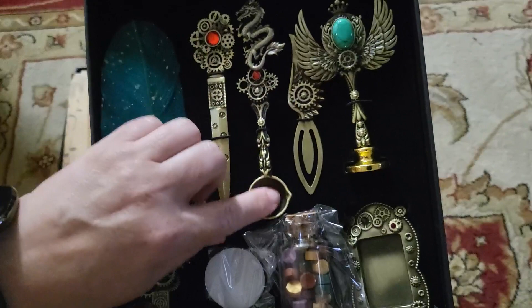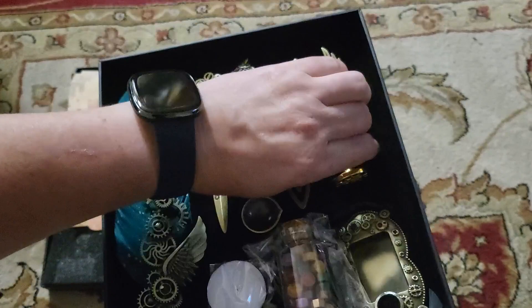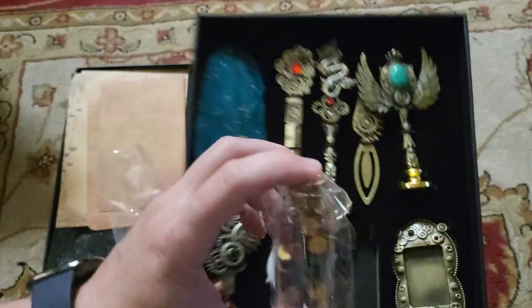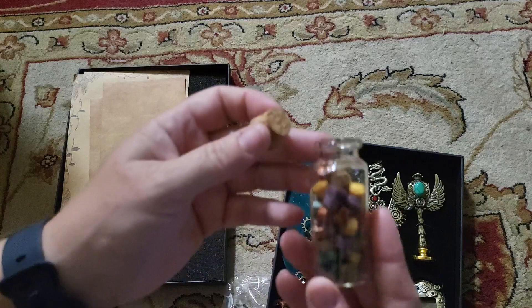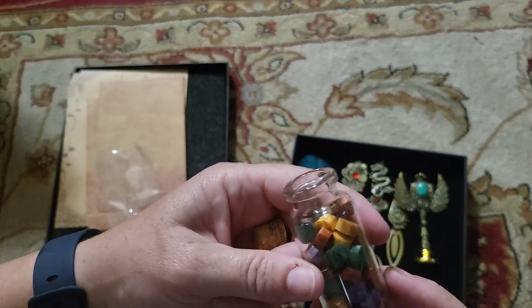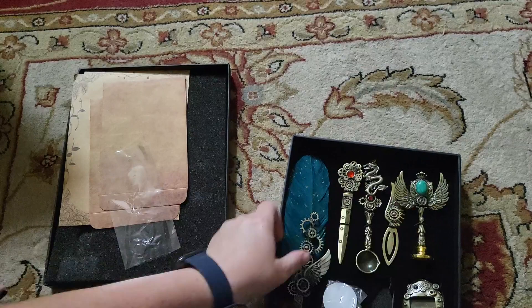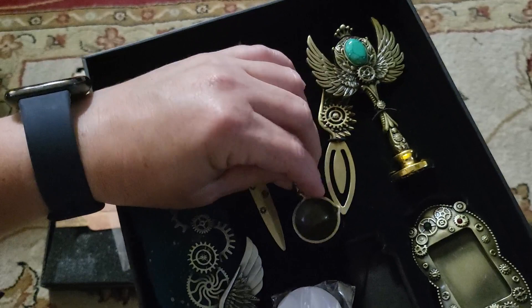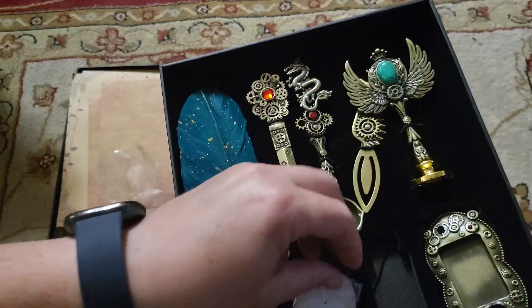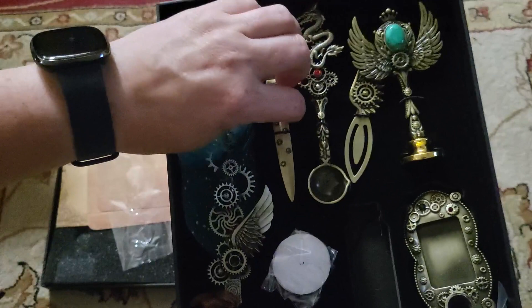We have a little letter opener, and this here is a stamp for stamping letters with a seal. There's a little bottle of different wax colors — it's a cute little glass bottle with a cork cap — with teal, gold, red, and purple wax inside. You've got your seal stamp, and this is what you use to heat up the wax to seal your letters.